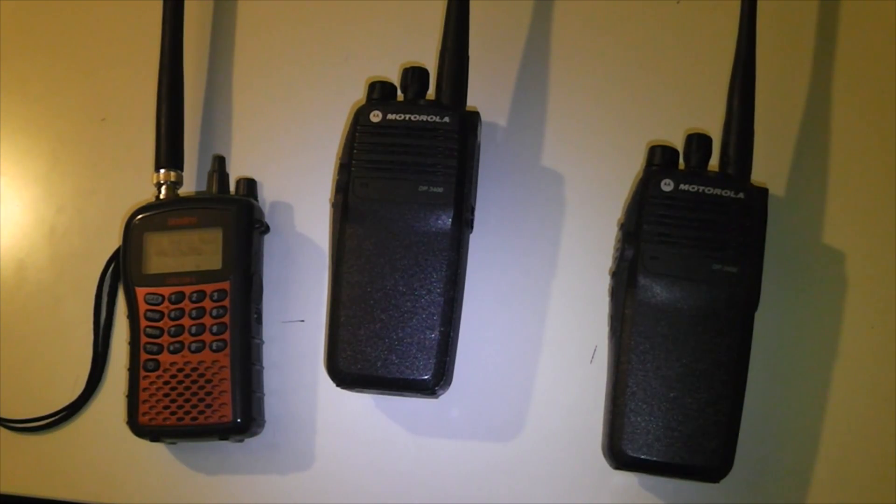On repeaters — on conventional mode repeaters — the talk permit tone pings the repeater first before allowing you to talk, to make sure that you're in range of the repeater. So that's quite a useful function.